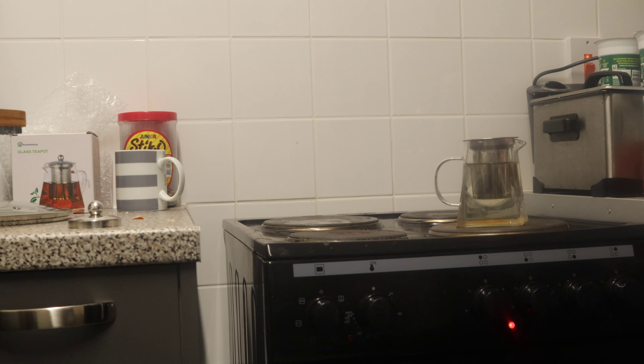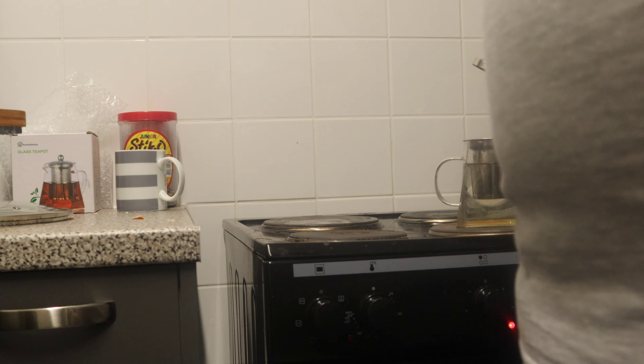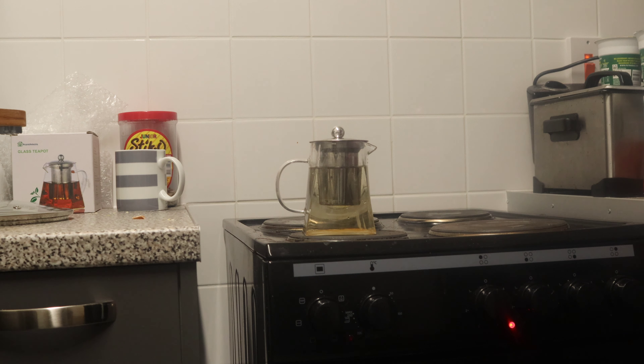Here we are — let's get the glass kettle on and start boiling. I spoke to the company and they said all of their glass teapots can be heated up on the stove, which is fantastic. If you show you inside a normal kettle, all those bits floating at the bottom — that's not great. With this one it's so easy to wash and clean out, so you don't have to worry about all the limescale.